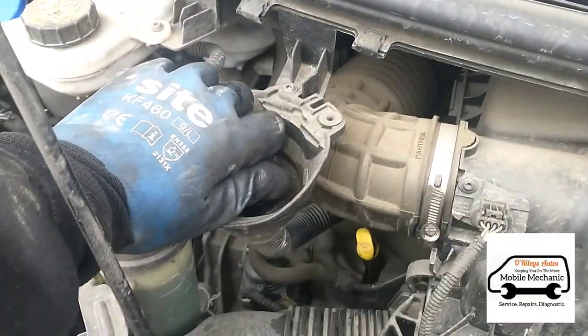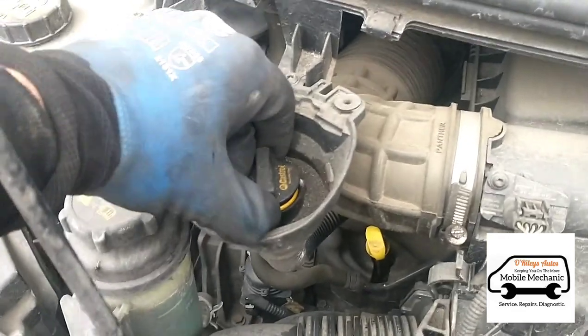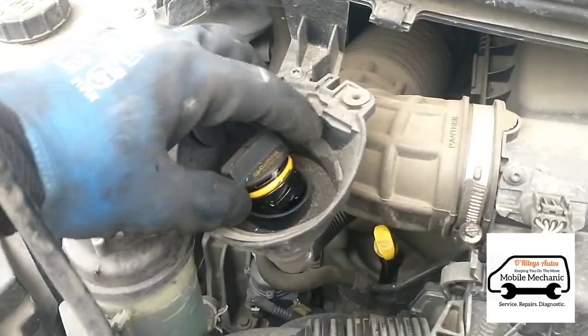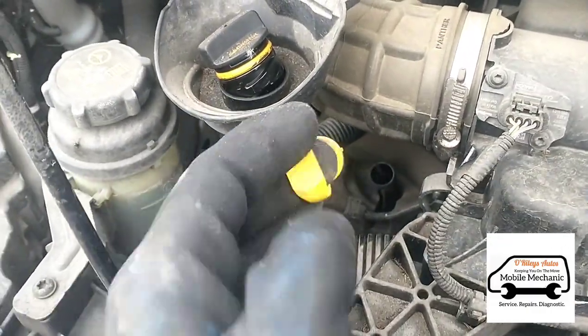Firstly, here we have the oil filler cap — one of these little small ones, just about get your fingers on it. And we've got the dipstick just down here.